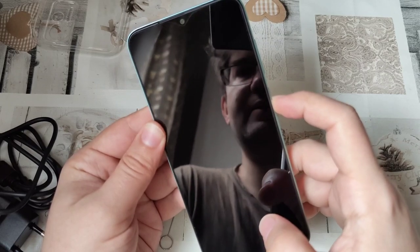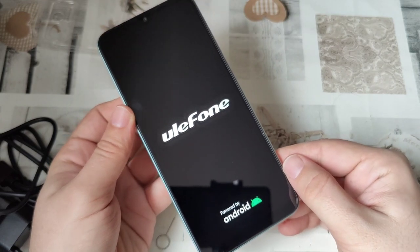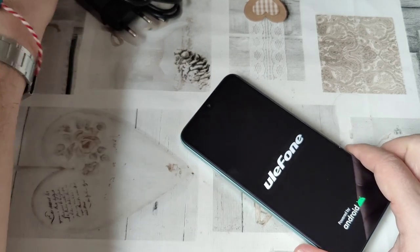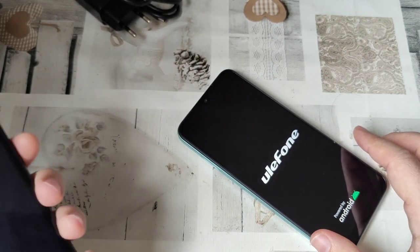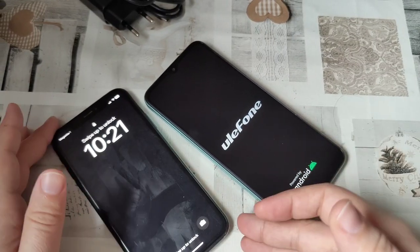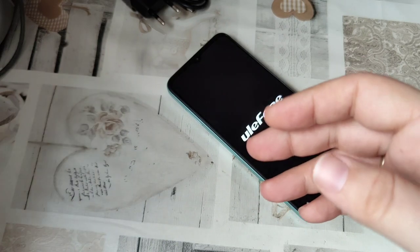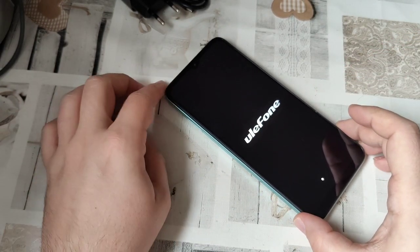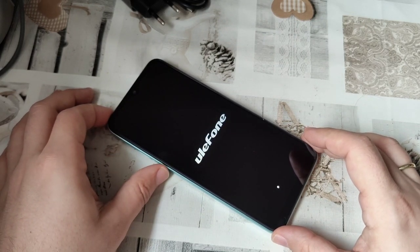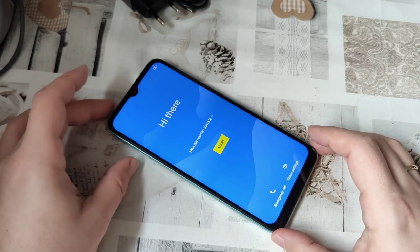Let us start up our little friend here and see how it fares. The screen makes a bright impression. Looks nice enough. It is maybe not quite as bright as my iPhone XR's screen over here. But let's wait until it boots up completely so I can set its brightness to the top. Let's also see how long it takes to boot. This is a first use boot, and I will later maybe show you a boot in actual usage after I set it up.